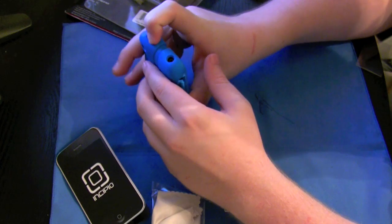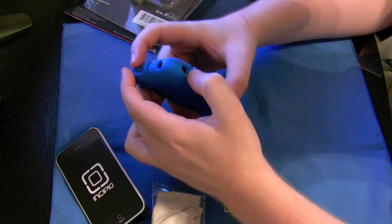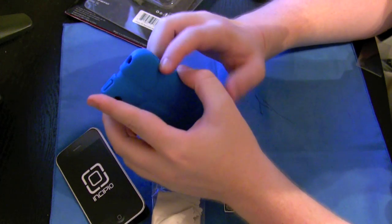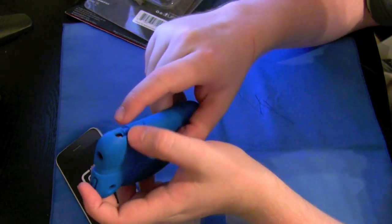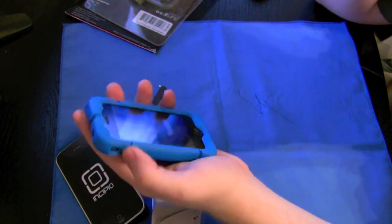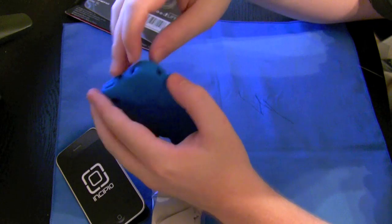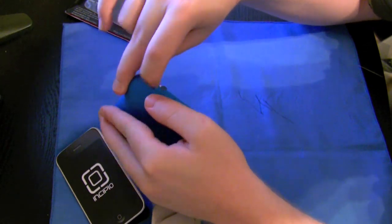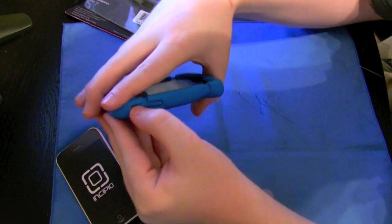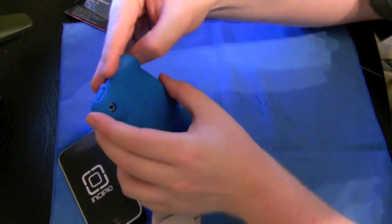The standby button actually clicks — you can feel it click in there. Volume rocker, same way, but I'm not really too fond of that. One of the little rivets and indentions comes up right at the volume rocker, so the up button is kind of difficult to get to. The silent switch — you definitely have to push the silicone out of the way a little bit, but it's not too bad that it's going to be a deal breaker.